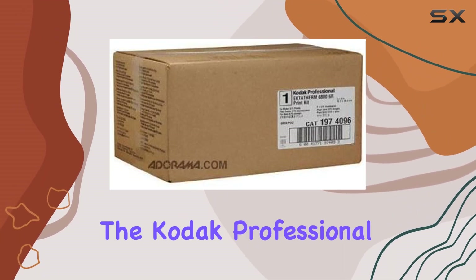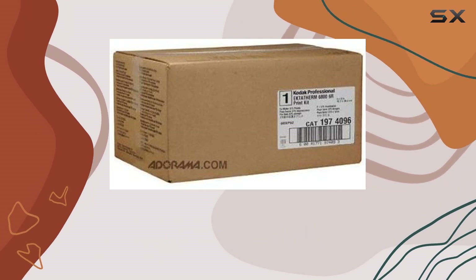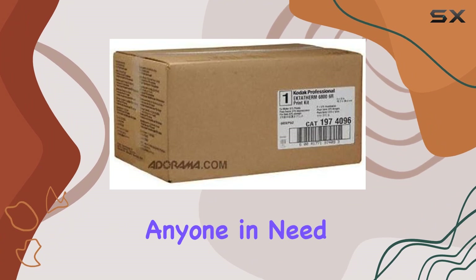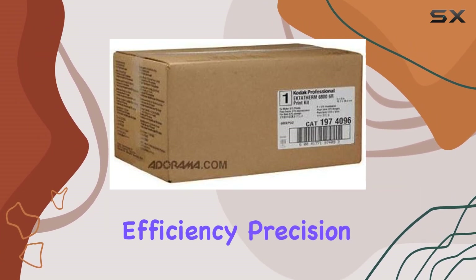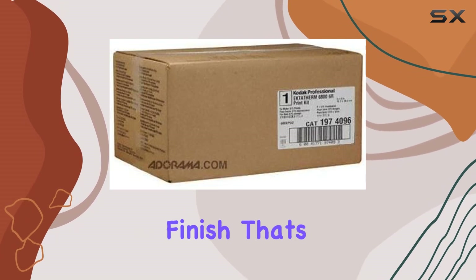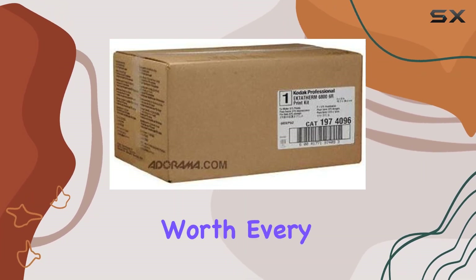In conclusion, the Kodak Professional Ektotherm 6868-56R Print Kit is a fantastic investment for anyone in need of high-quality prints with ease of use. It combines efficiency, precision, and a glossy finish that's sure to impress. If you're serious about your prints, this kit is worth every penny.